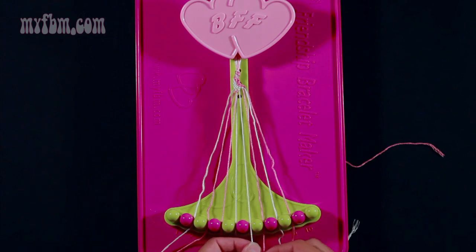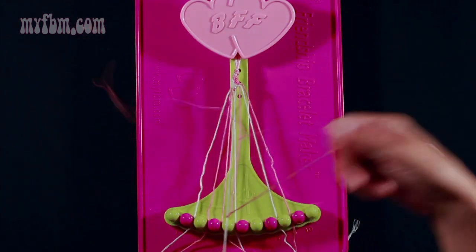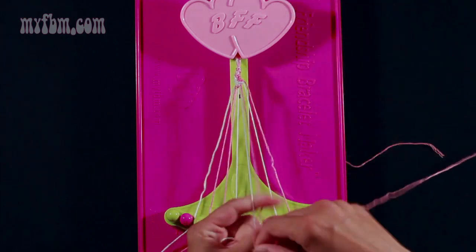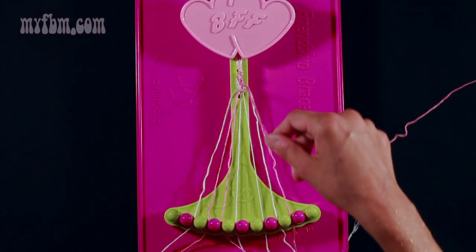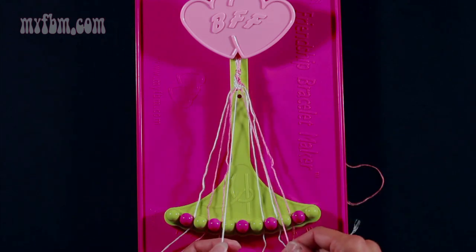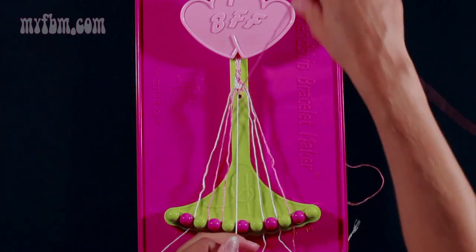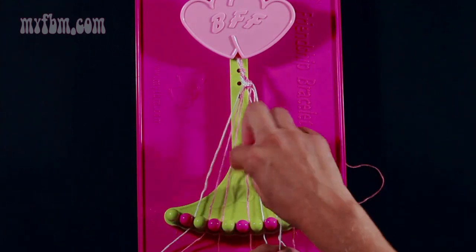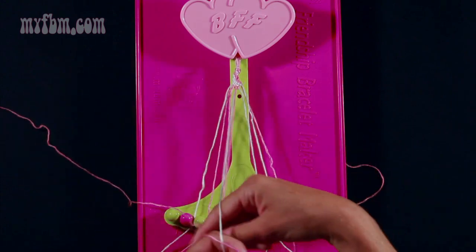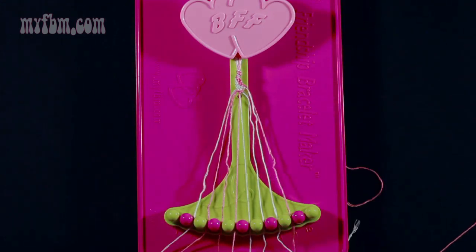Take string 7 which is pink and make two left-hand double knots. First one with string 6 which is white — pull through once, twice, put the white string into slot 7. Pick up string 5 which is white and make your second left-hand double knot. Pull through once and twice. The white string will go into slot 6, pink string into slot 5.